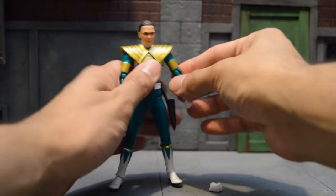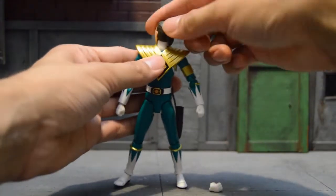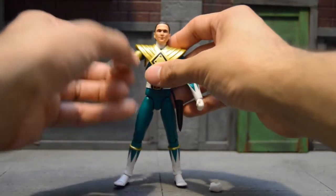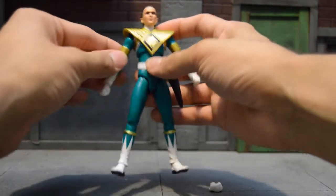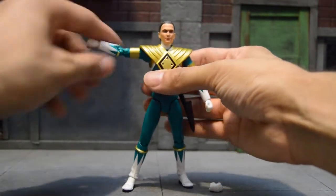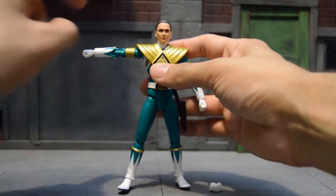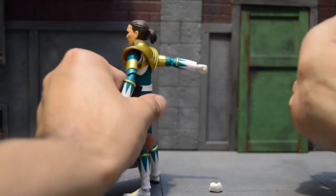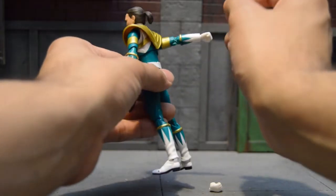If you have the original, you know the articulation, but I'll go over it. For the head you can do a full spin, look down, and look really up. You can twist the arm around — the shield is there, but some people pop it out to twist the arm around fully. Even with the shield in the way you can still get a lot of good articulation with the arm.